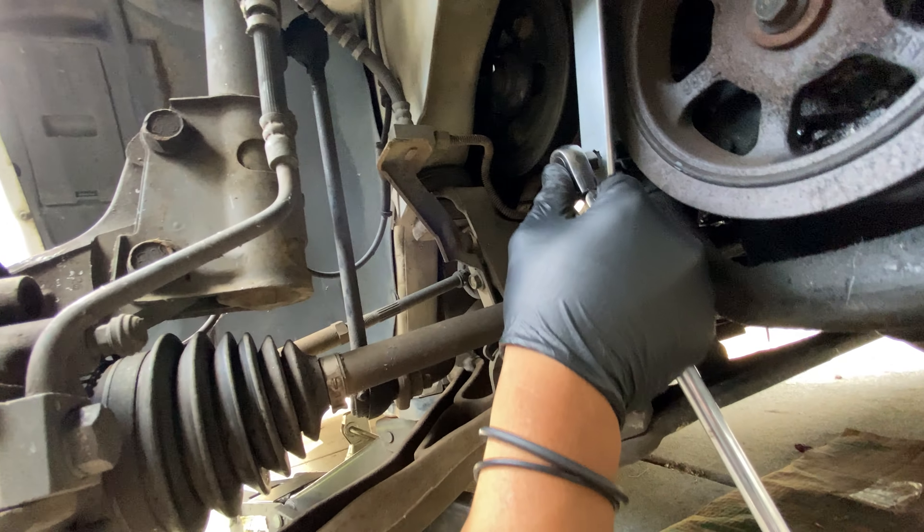Then you've got a 13mm bolt. You don't have any room for a regular ratchet for that either, so you need a ratcheting wrench. Go ahead and remove that 13mm bolt.